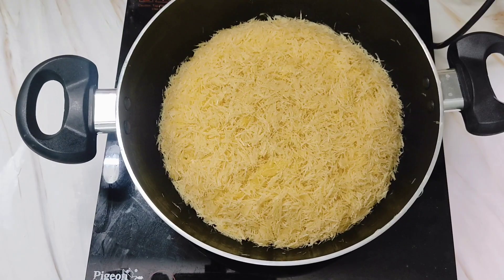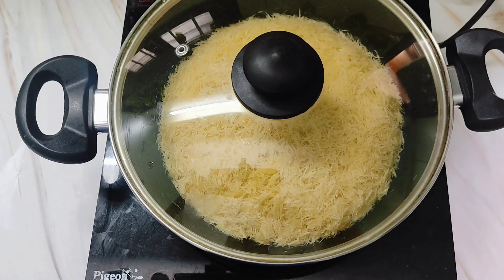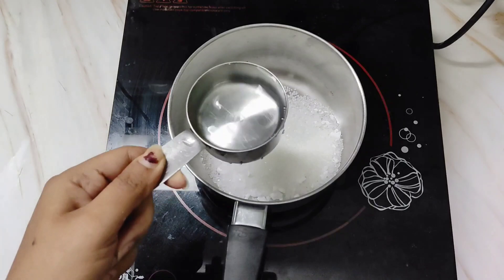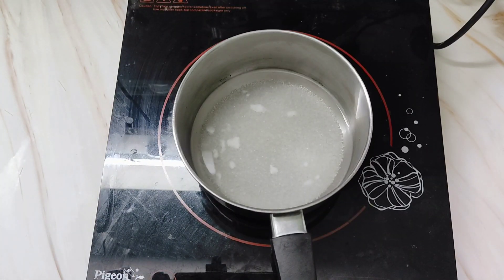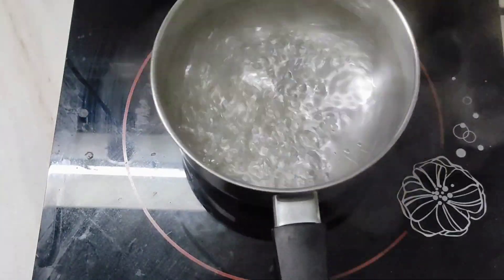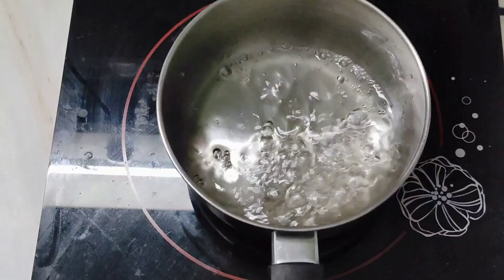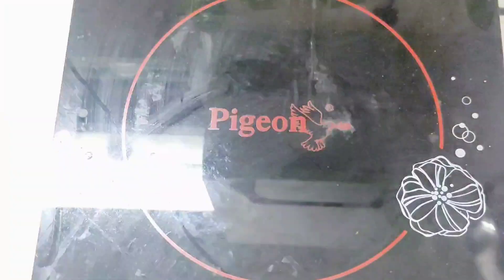Now cover this and let it cook on low flame. In the meantime we will make the sugar syrup. For this take one-third cup of sugar and add one-third cup of water. Let it boil. You can add rose water or cardamom powder just to flavor it. Once the sugar is dissolved, switch off the flame and keep it aside.